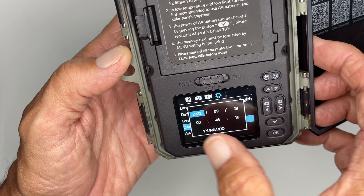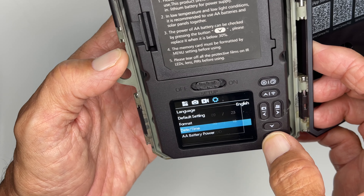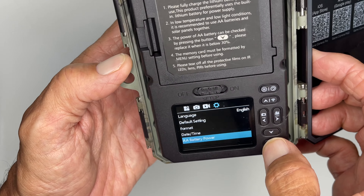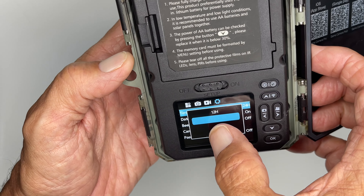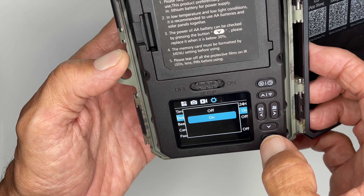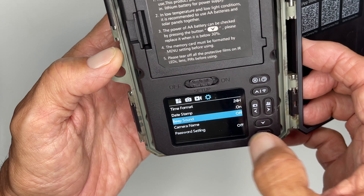Let's go to time and date. Open it up — you can change it. I've got it on the exact date that we are, so we're good on that. Let's go down to battery power — we're 100%, that's good. We've got time format — we're on 24 hours so I'm doing military time. Timestamp — I've got it on so I know when the animal went by. Let's go down to the beep sound — I've got it off.